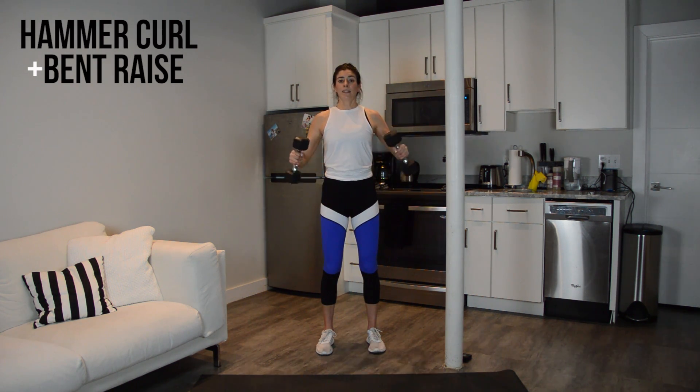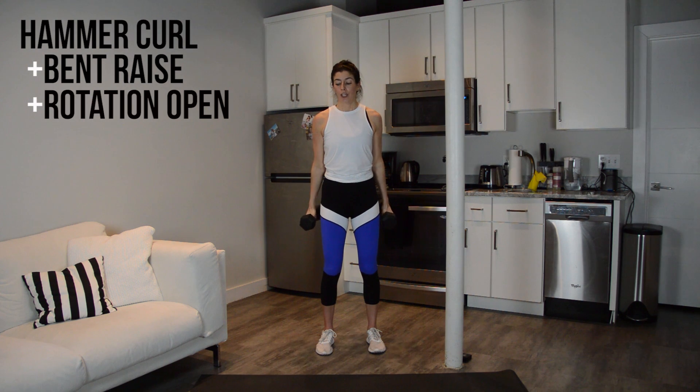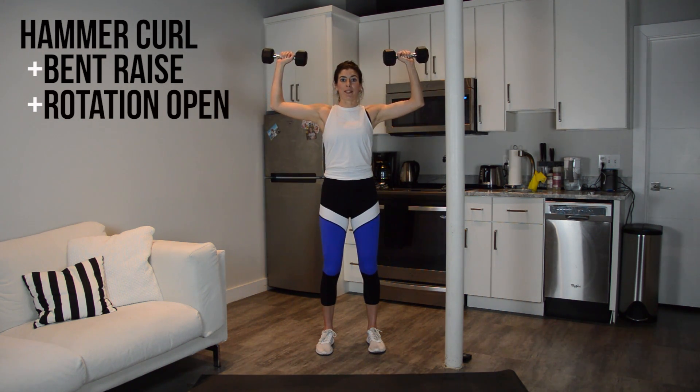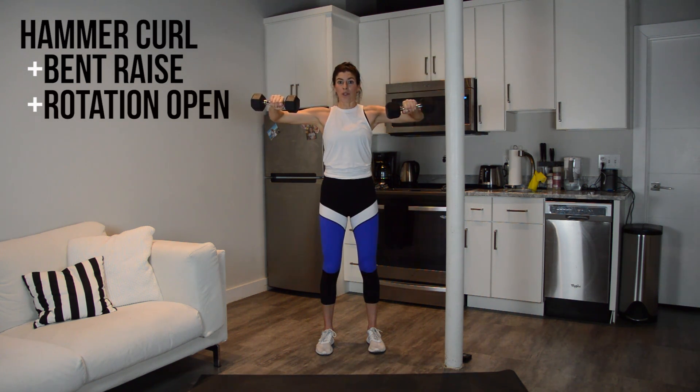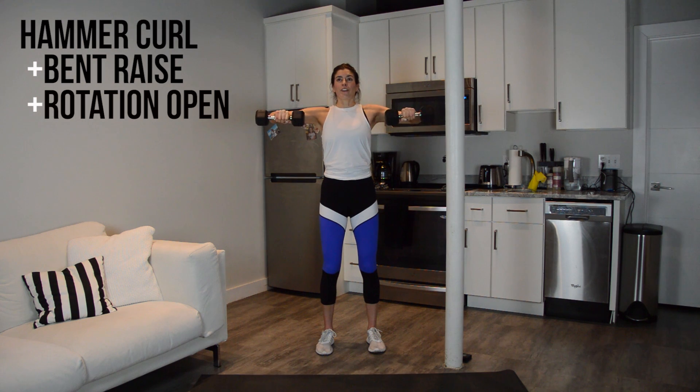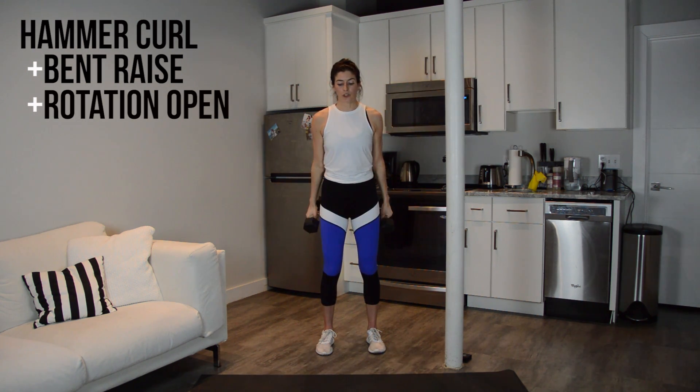The next add-on coming up will be a rotation up. So curl to 90, lift the elbows, rotate those palms up so you're in goal post arms at the top, reverse it — rotate down, lower the elbows, lower the hands. So you're hitting 90-degree angles. Keep it sharp.